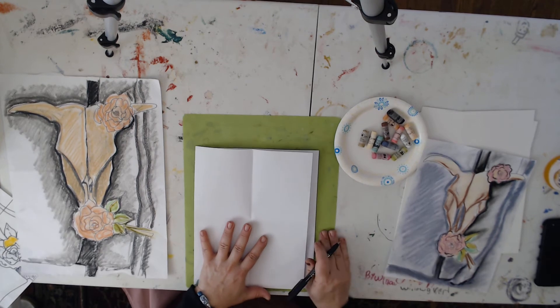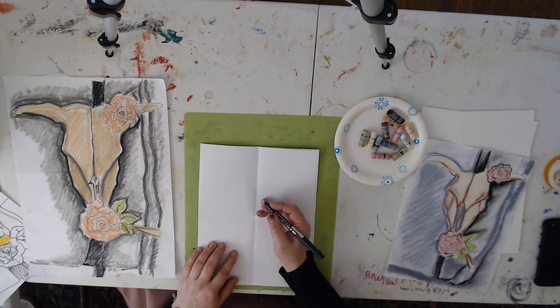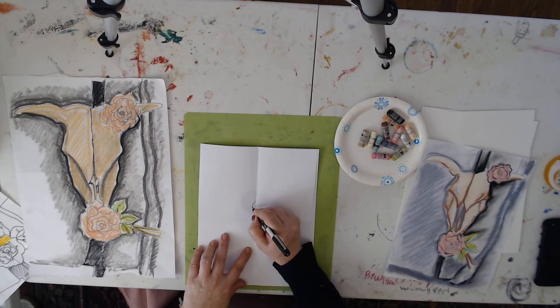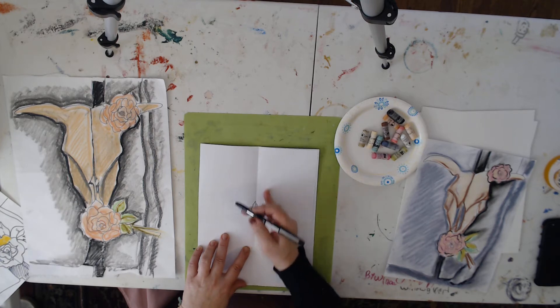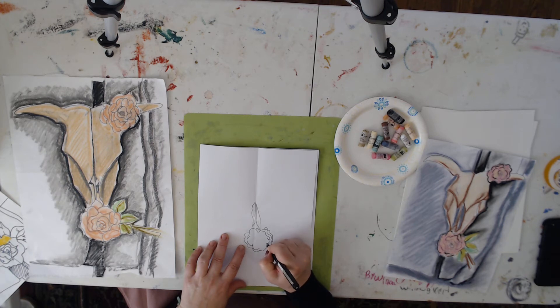We're going to get started. I often start in the center of a drawing or at the top. In this case we're going to start in the center and we're going to start with these shapes right here. I'm going to simplify them a little bit and just make some of these jagged shapes that are in the center of the animal's skull. Then before I create the rest of the skull, I'm going to go ahead and make the roses down here. Since they are in front of the skull, we are going to be creating some organic shapes for the petals — roses have layers of petals, so that's what we're going to do. It's not critical that it looks just like mine at all.